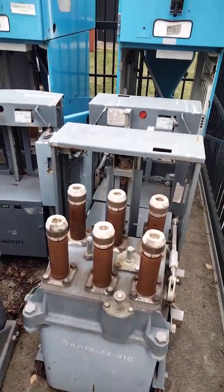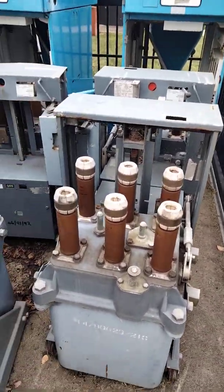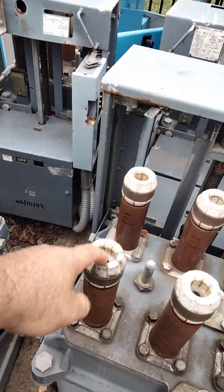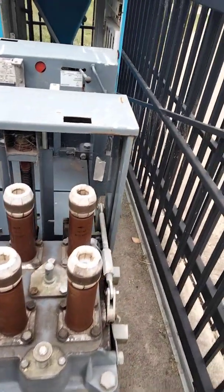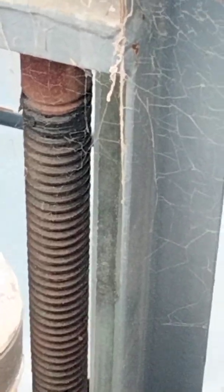This is the second video of the OCB explanation, having a closer look at the OCB. These things I'm pointing to are the fingers — they open and close when we actually raise the circuit breaker. You can see there's a bit of thread in the back there that's like a screw.